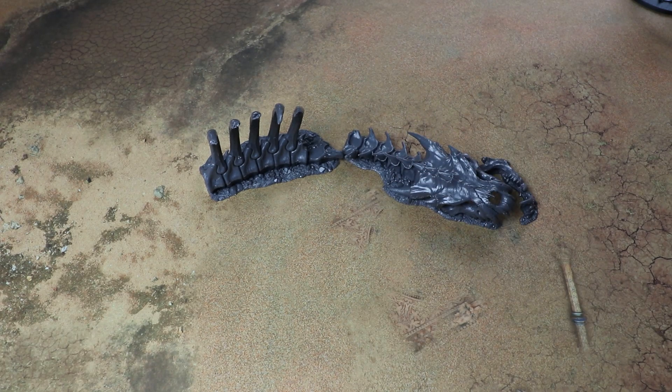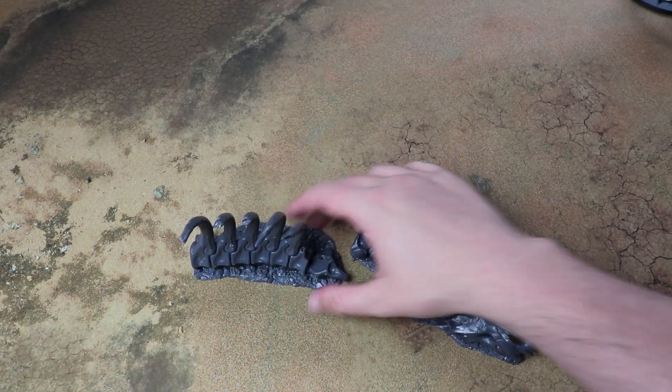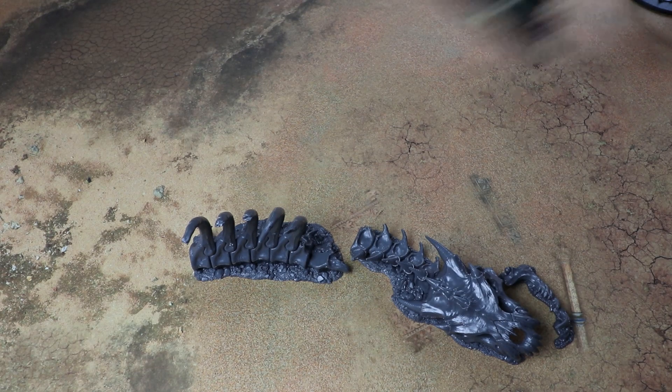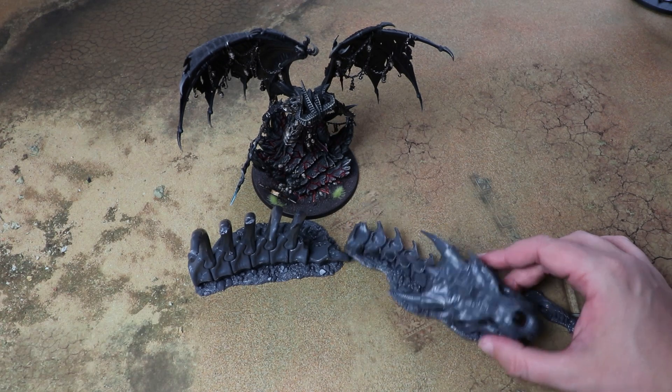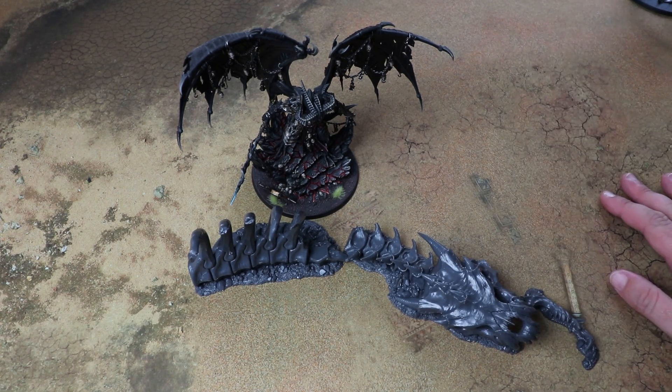It's a fair size piece — getting Bellagor in for scale, yeah, pretty big. I quite like it. I kind of want a couple of these to stick around this map because they'd look really nice on it.